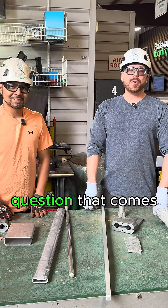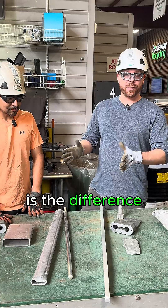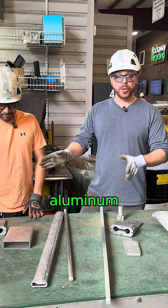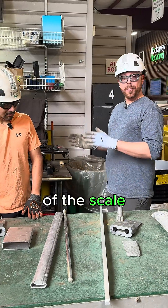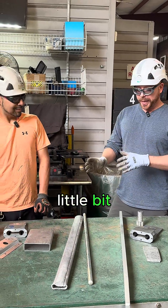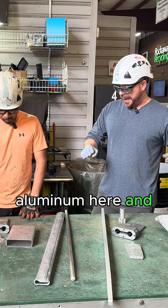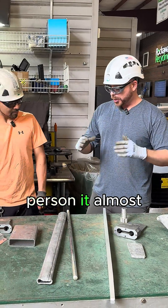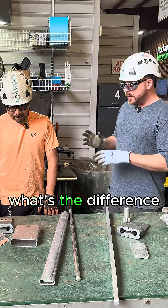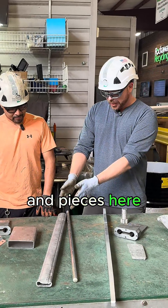Hey Scrappers, I'm going to answer a question that comes in a lot: what is the difference between all these different grades of aluminum? I have one of the scale managers here at the yard with me and he's going to explain a little bit on some of the differences. So Johnny, there's so much aluminum here and to your average person it almost all looks the same. What's the difference between pieces over here and pieces here?